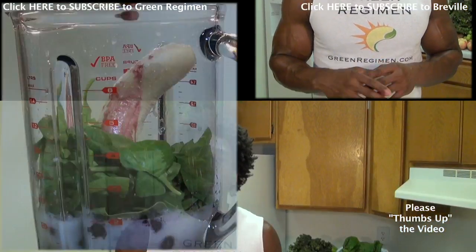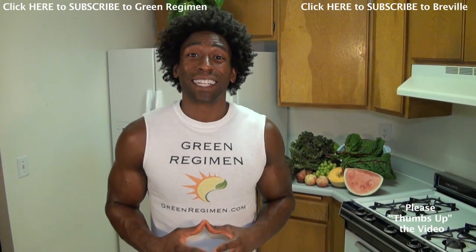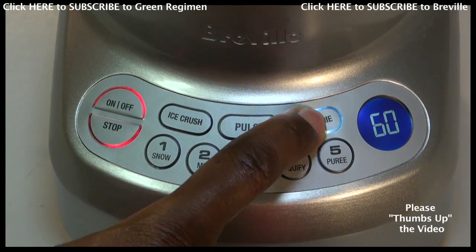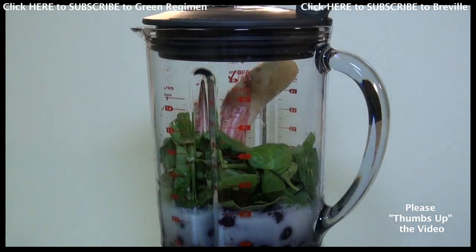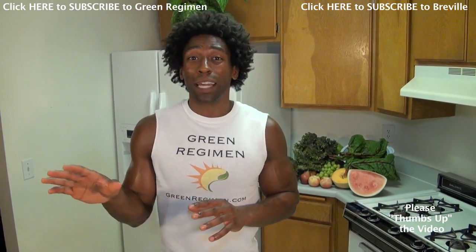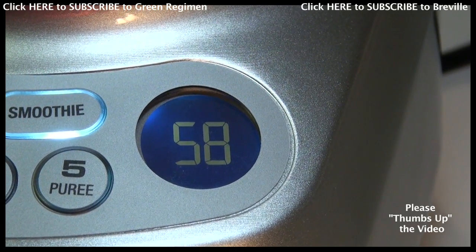What's also great about this blender is that it already comes with a smoothie setting and a liquify setting, and both of those settings are pre-timed for one minute. So you can just throw your ingredients in the blender, hit the button, and go ahead and do something else that you need to do within that minute — just don't forget your smoothie. Alright, here we go!